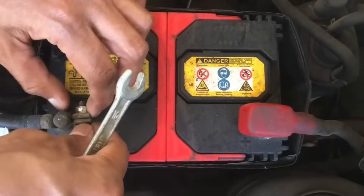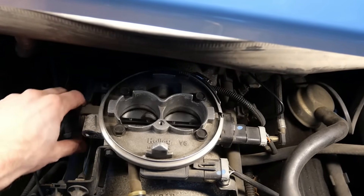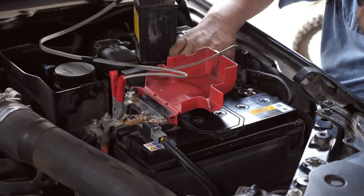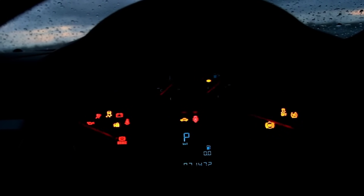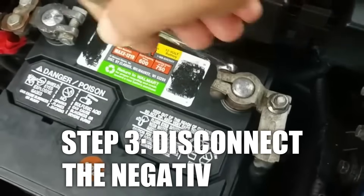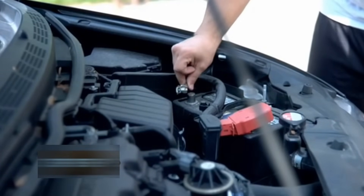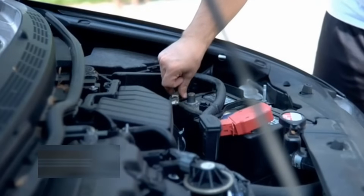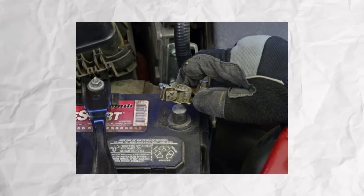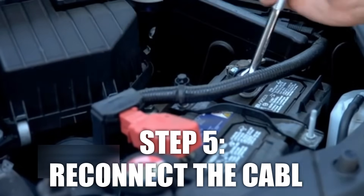Method 2: Reset the throttle position sensor using the battery disconnect method. This method is ideal for vehicles with electronic throttle control systems when the basic reset doesn't work. Be careful when handling the battery and don't leave the key in the ignition. Park safely and turn off the engine, then pop the hood and locate the battery. Use a wrench to loosen the nut on the black cable — the negative terminal. Carefully pull the cable off, making sure the metal part doesn't touch anything to avoid short-circuiting.